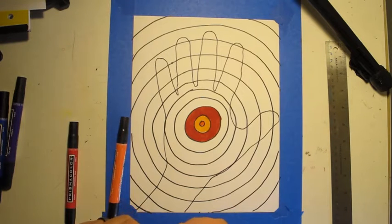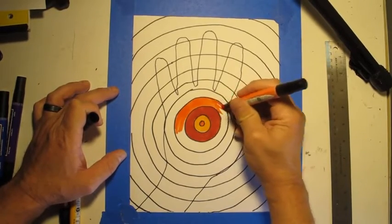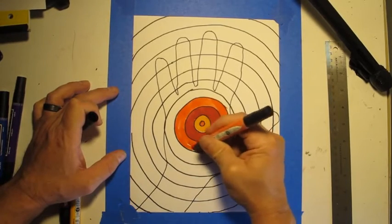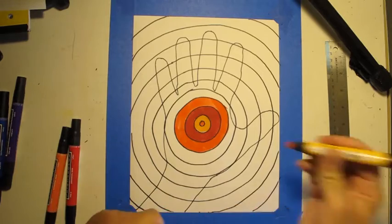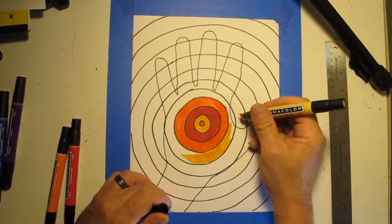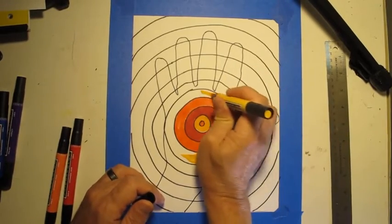I'll switch to yellow for the next circle, starting in the middle and working my way out. I'll go out with red. I'm creating a pattern with color: start with orange, then yellow, then red, now back to orange, then yellow again. When I reach a circle that has both background and hand in it, I only want to color in the part that's hand. We leave out the background part — that will be cool color.